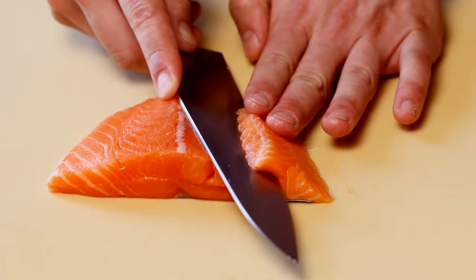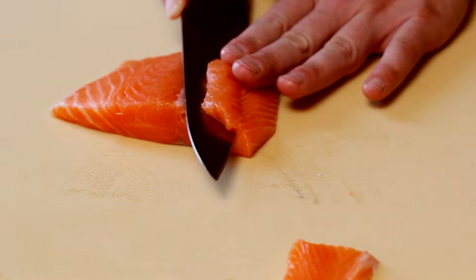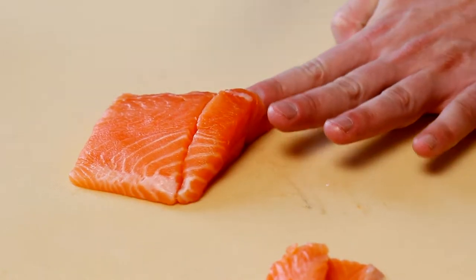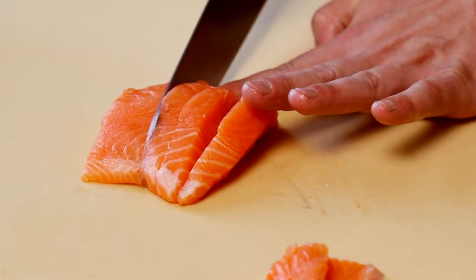Using the same angle, he is cutting two more pieces as prep for nigiri later. Slice the remainder of the fillet in about three-eighths of an inch wide. This will be used in the maki or roll dish.